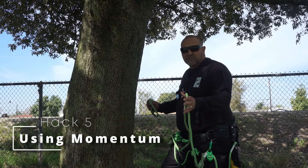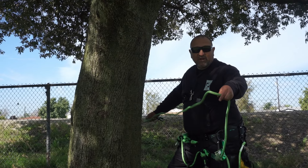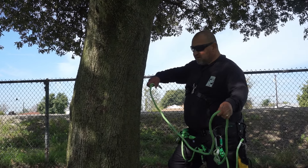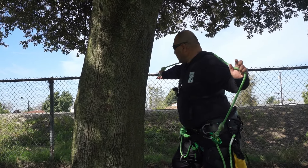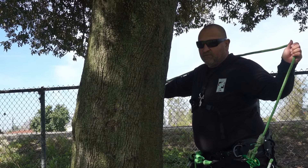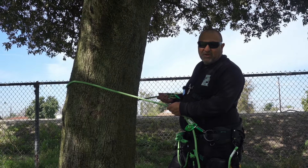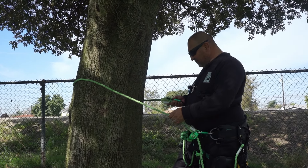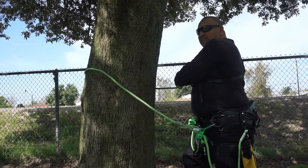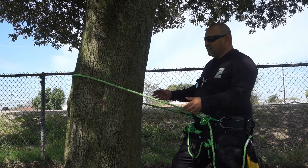When it comes to a larger tree, getting your lanyard around the tree can be tough. Here's another way you can do it: get your lanyard, throw it behind your neck, and then lean toward the tree and let it go in reverse. It swings your clip or carabiner all the way to the other side. Just connect it to your saddle and you've got it around that big trunk.